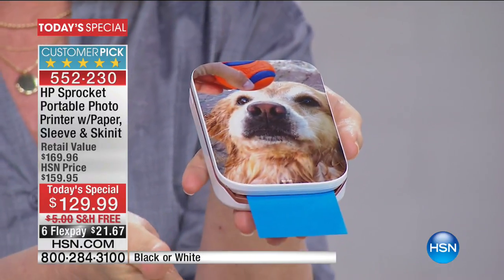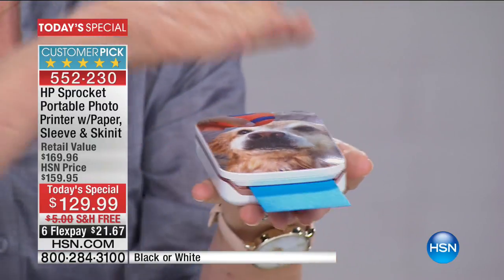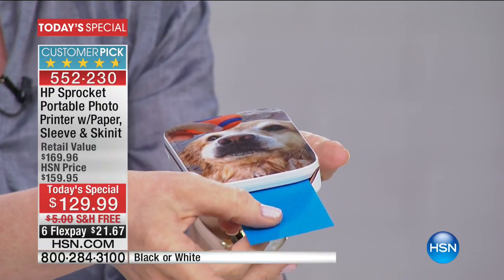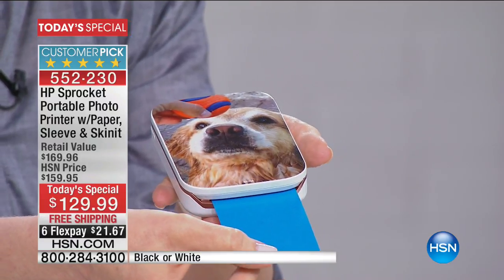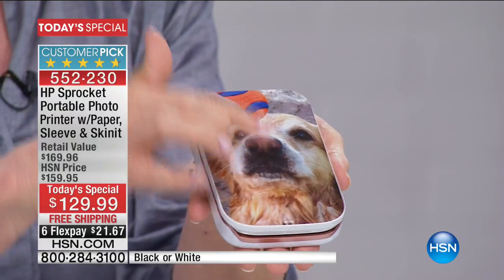Our little photo paper is printing out first, then we'll get the print out. It uses no ink — no ink technology. It uses these little special two by three pieces of paper. It prints it out in about 20 seconds. If you're looking at that dog on the front, that's an exclusive that comes with HSN.